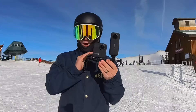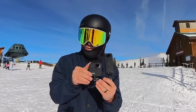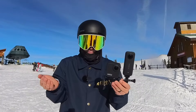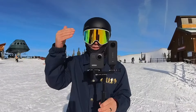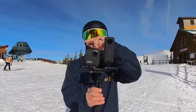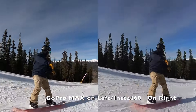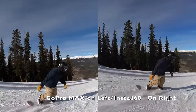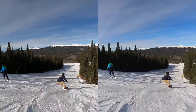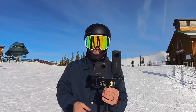Now I know you're thinking — how does the X3 compare to a traditional action camera and the other 360 cameras on the market? Right here I have the GoPro Max, which is the second biggest competitor in the 360 market. The GoPro Max can do 360 as well as single lens mode, so we went out and tested them side by side — here's some of that footage as well as 360 tests.